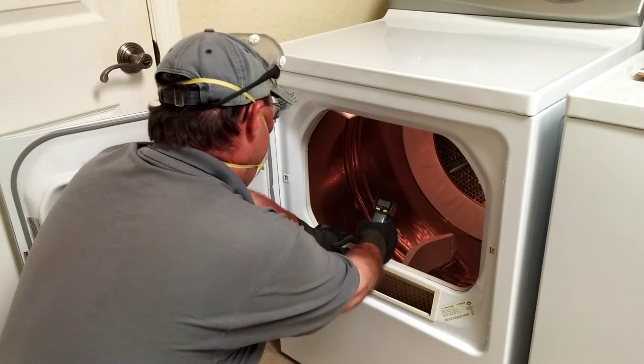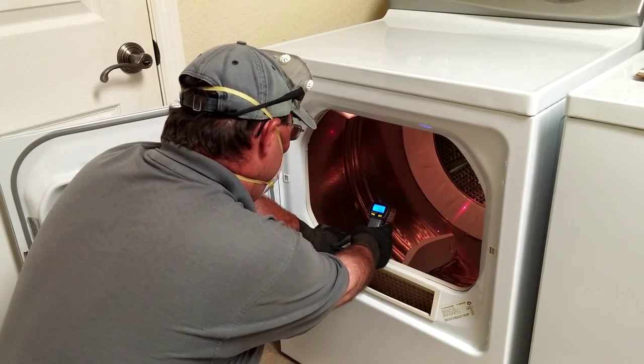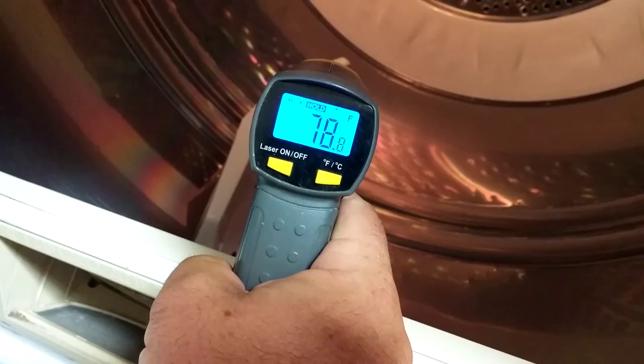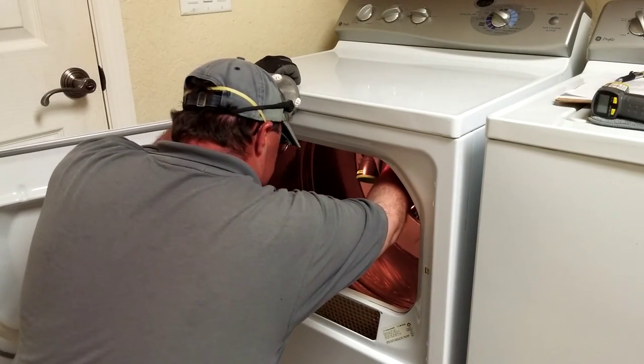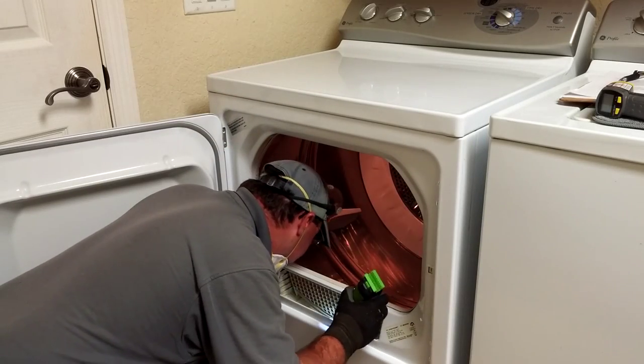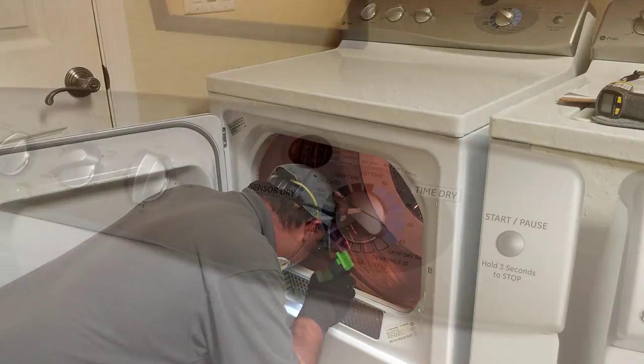The proper testing of the operation of your dryer is best left to a certified appliance repair technician, but it is valuable information for you to make a general check of a few critical functions of your dryer. One such test is to check the heating elements, and this information is then recorded.